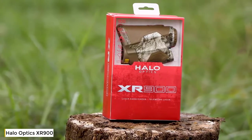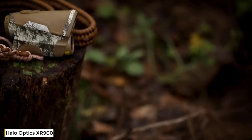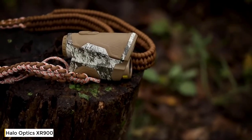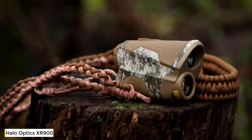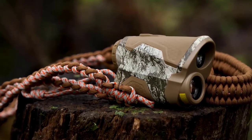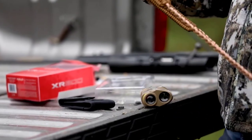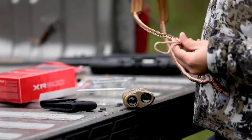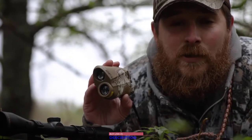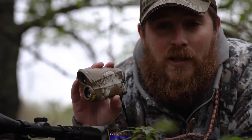When it comes to long-range shooting, knowing the distance to your target is everything. Make sure you know that distance using the Halo XR900 rangefinder. Built with 6x magnification for viewing out to long distance, the XR900 has a 900-yard range as well as AI technology to compensate the slope to your target for more accurate reads. The Halo XR rangefinder also offers a scan mode for constant ranging. The Halo XR900 is sold exclusively at Dick's Sporting Goods in Masio Terra Camo and comes with a paracord lanyard.